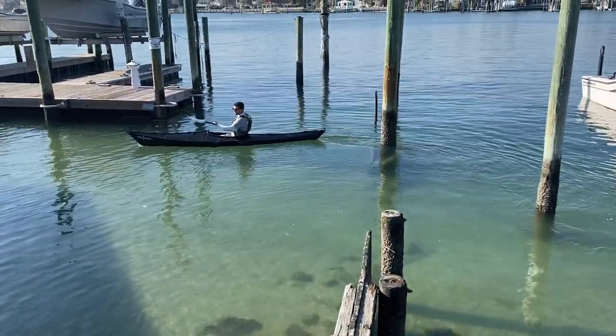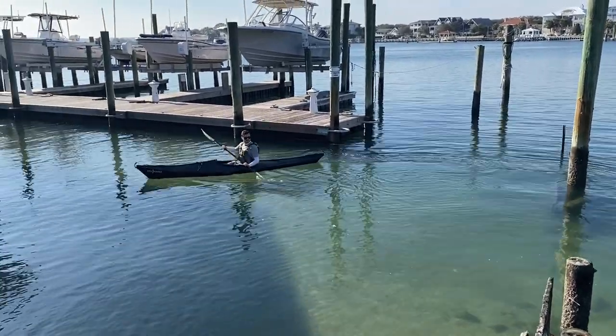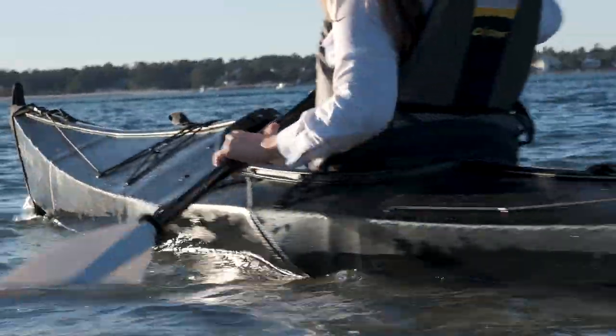So let's go see. Here we are on the maiden voyage of the Oru Kayak, and so far, so good. I have not sunken yet. I did not expect it to, and it definitely hasn't, so we're good. We've paddled about a little less than a mile so far, and I don't have any negative things to say about it, honestly. It's fantastic.